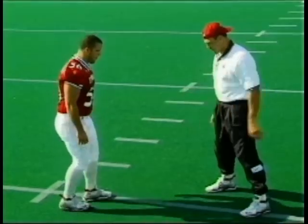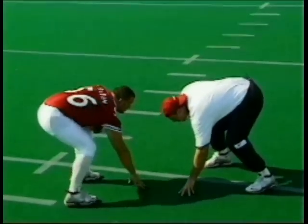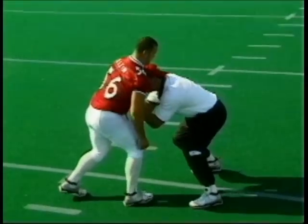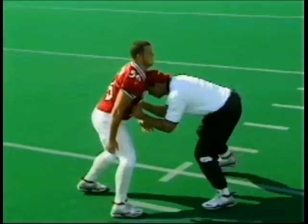Let's go in this angle right here. I'll go through it slow. Down. Set. Hut. Hands. Head. Control. And start in this position.